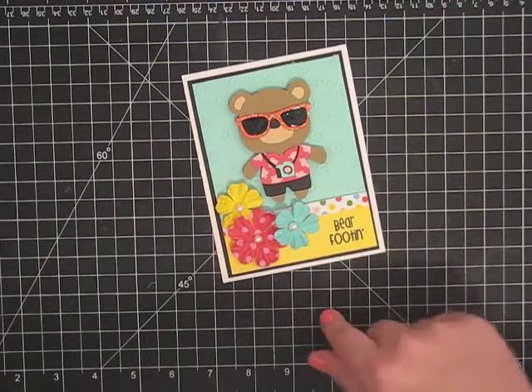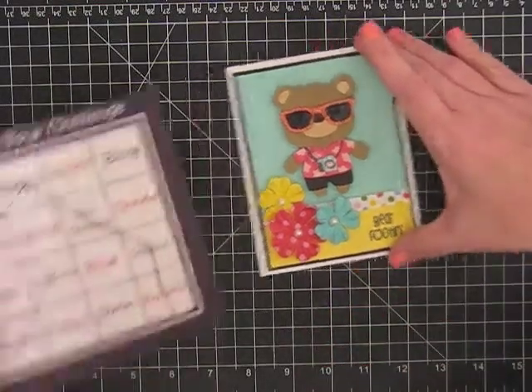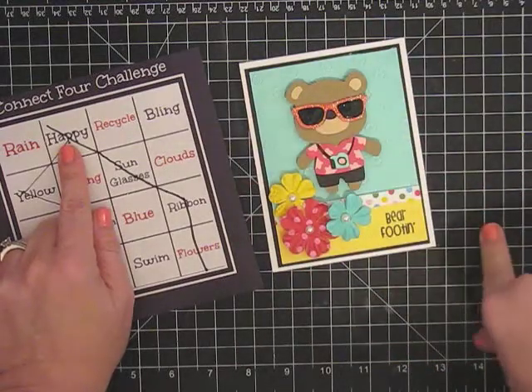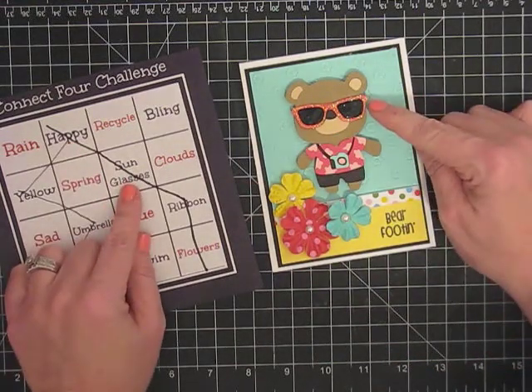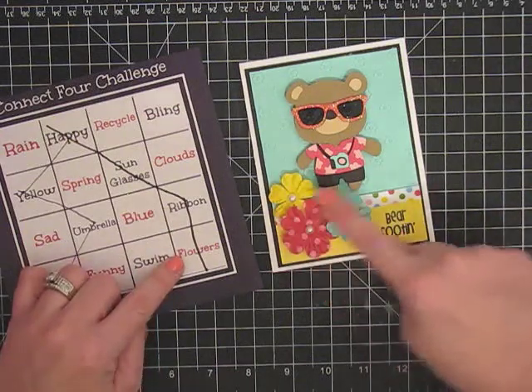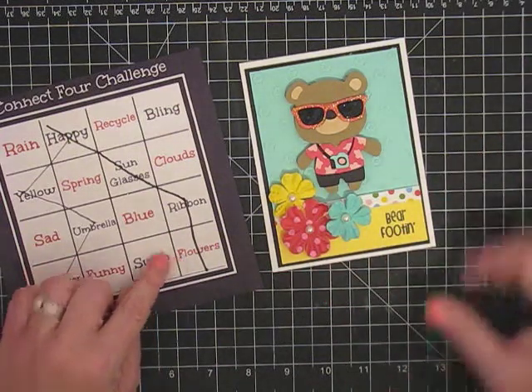So this is my challenge — let me show you what I did. I did happy, which I just think the colors are so happy. I did sunglasses, which is this. I did ribbon right here. And then I did flowers right here. So there's my four items for the challenge.